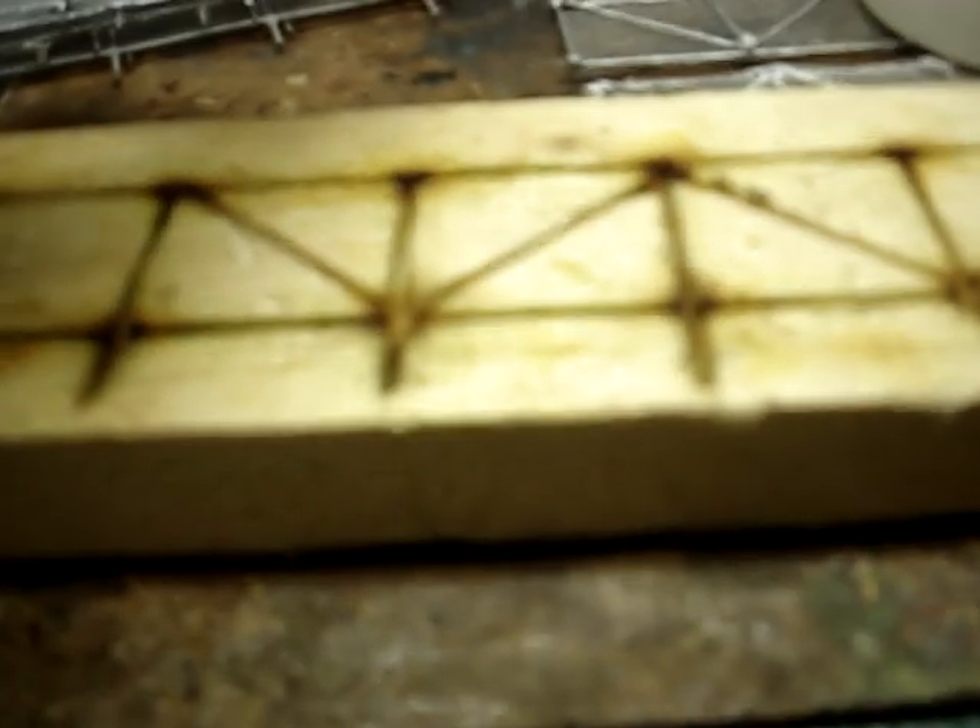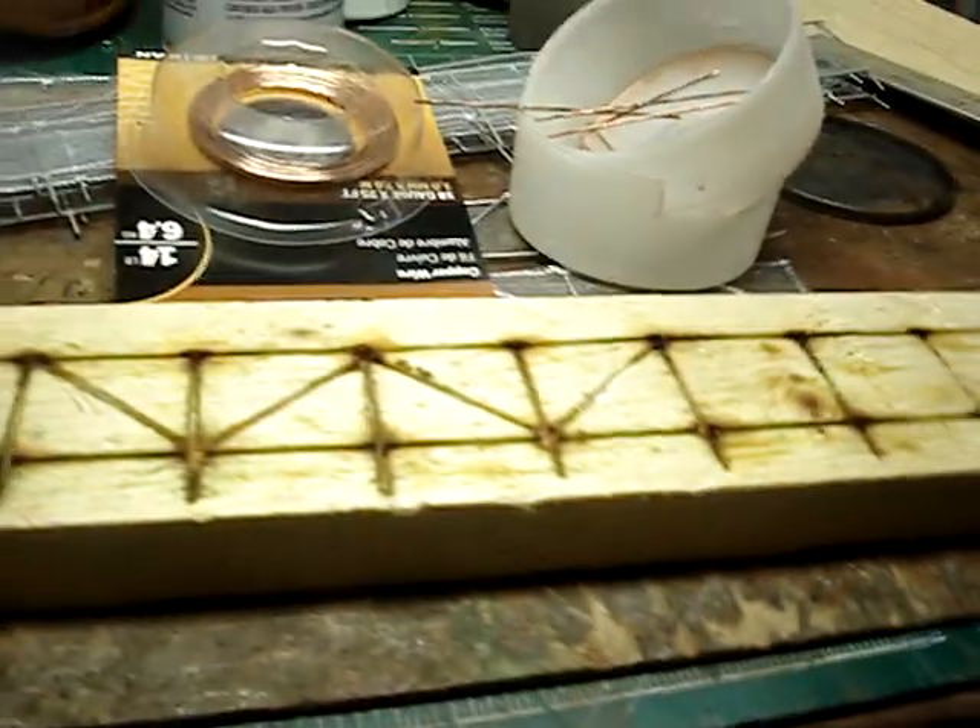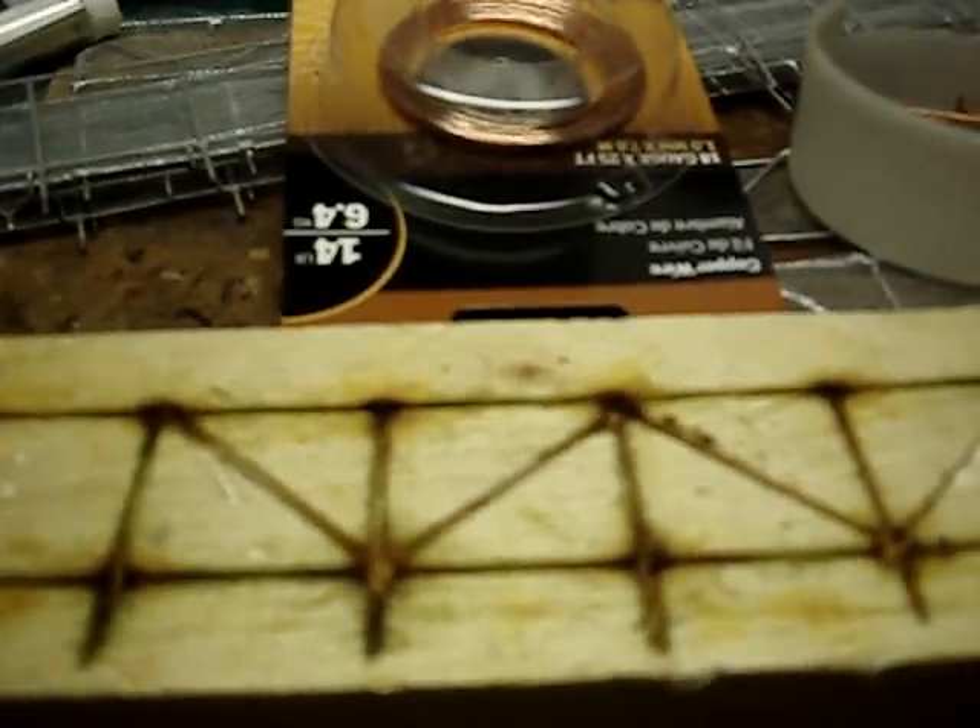18 gauge wire — that should be pretty easy to come across. Most of the stuff is pretty easy to come across. Definitely go watch Eagle Valley Model Railroad's video on this fence, because he'll show you how to also straighten the wire using a drill. It worked fantastic. Thank you so much for that idea. My railroad thanks you and I thank you. That's about it for me.